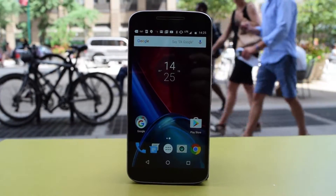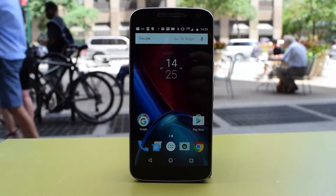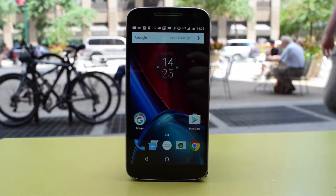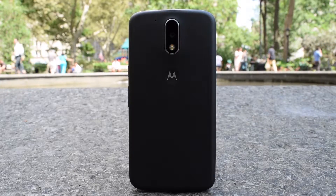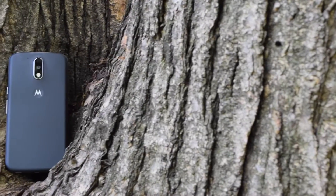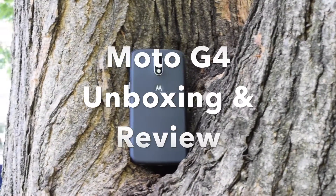For three generations, Motorola's Moto G series has arguably been the king of the mid-tier smartphone. With Lenovo taking the reins of Motorola, is the Moto G4 a worthy successor? This is Chris with Android Espionage and we're about to find out with my unboxing and review of the Lenovo Moto G4.